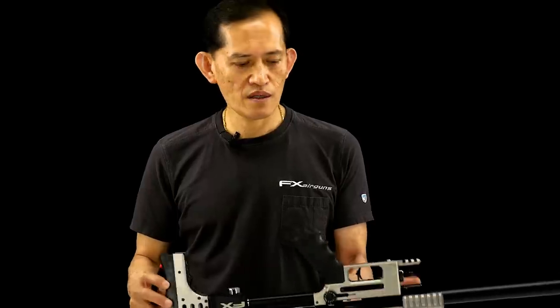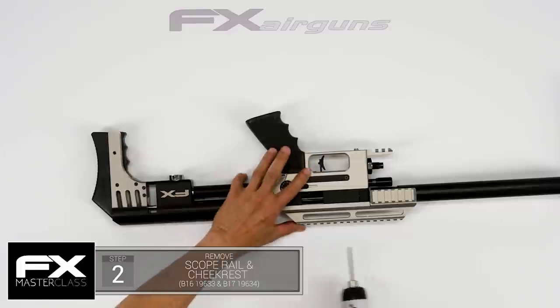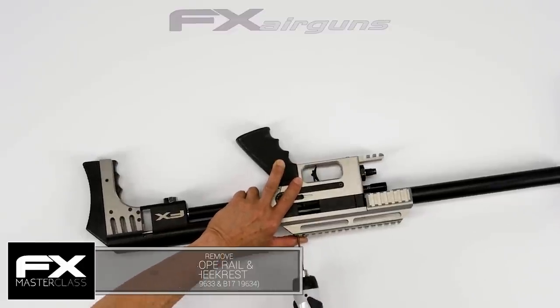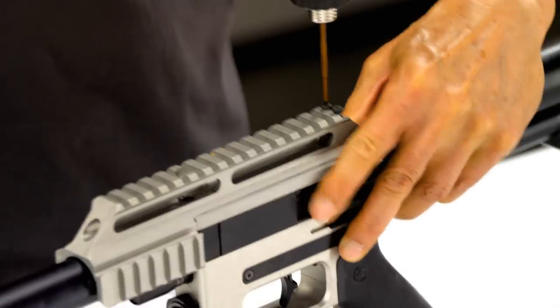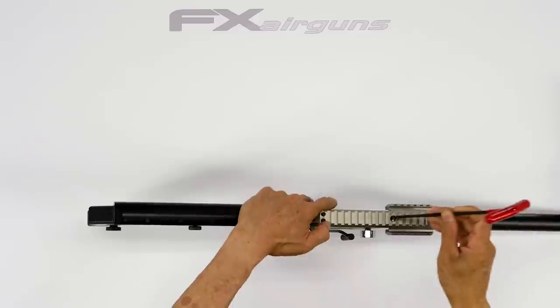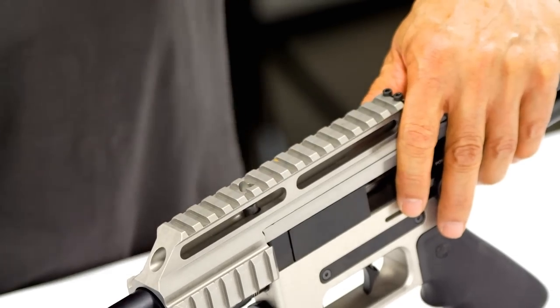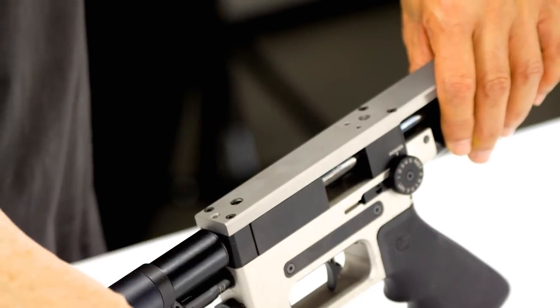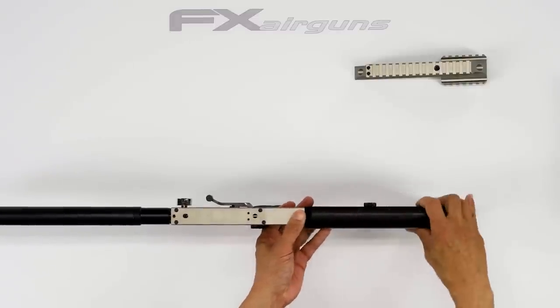Now it's safe to disassemble. We're going to remove the scope rail and cheek rest. The new one is in one piece; if you get the older one it'll come out in two pieces.